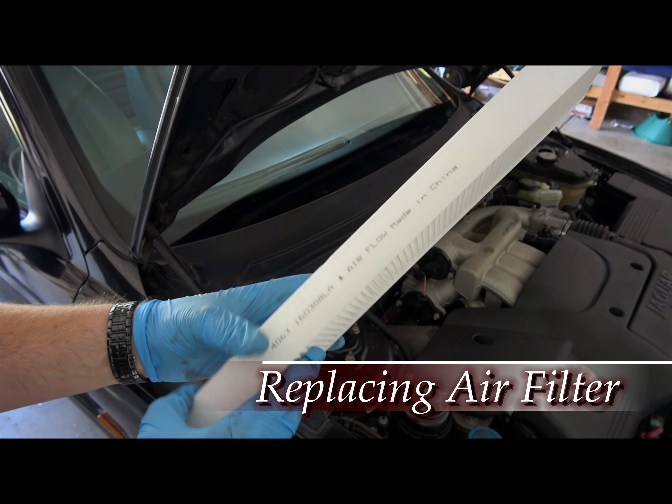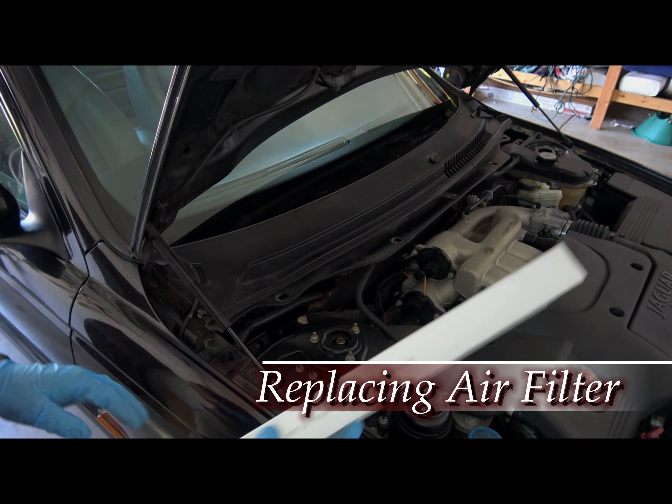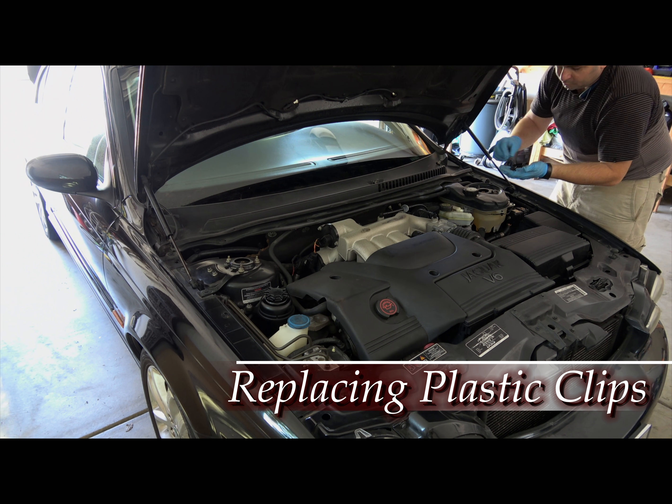I'm going to make sure that the air flow is this way. This is the outer side, this is the inner side. Push it down here. There you go.